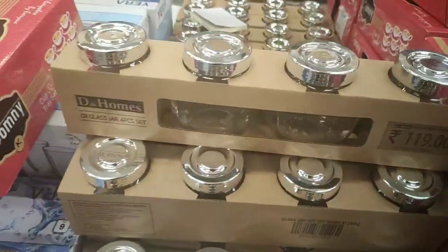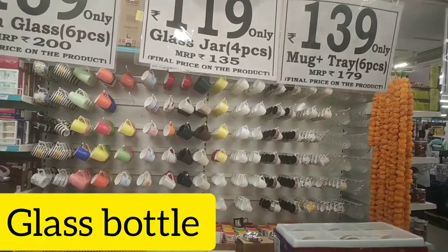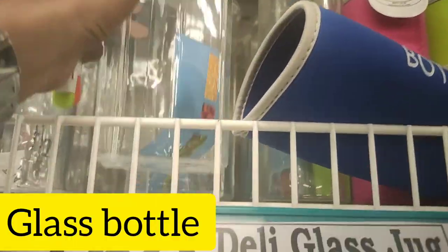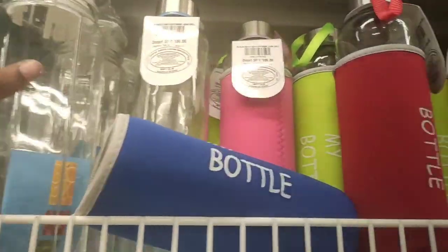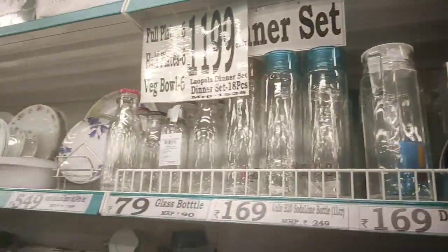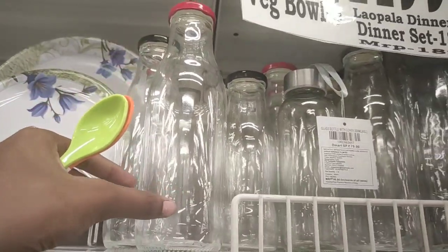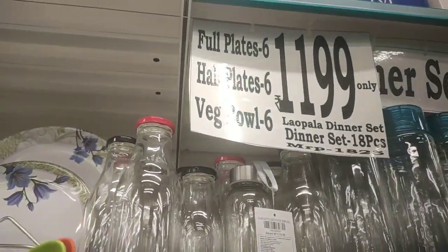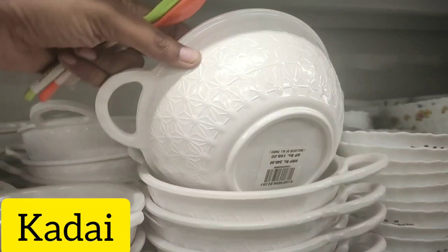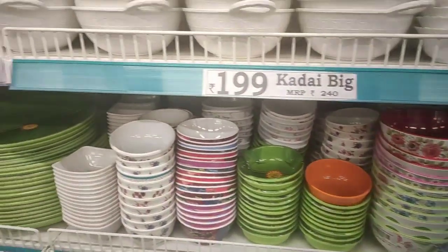This is a glass jar. We use spices as well. We also use the Kannaadi bottle. We mostly use the Kannaadi bottle as well. But we also use the dinner set as well. The starting price is 79 rupees, going up to 1,000 rupees. This is the Kannaadi bottle. We use the dinner set as well.